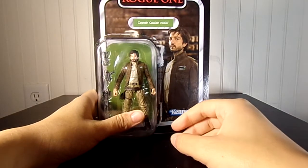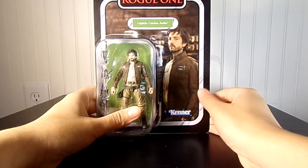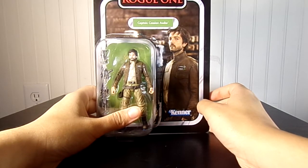Hello everyone, Luka43866 here today. Today I'm reviewing the Star Wars 2018 Vintage Collection, Rogue One, Captain Cassian Andor.